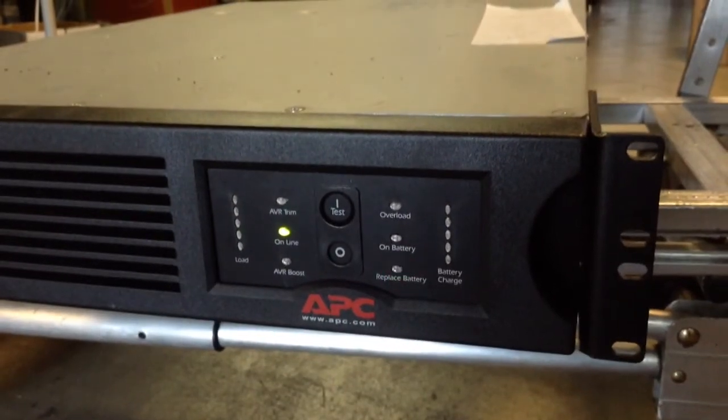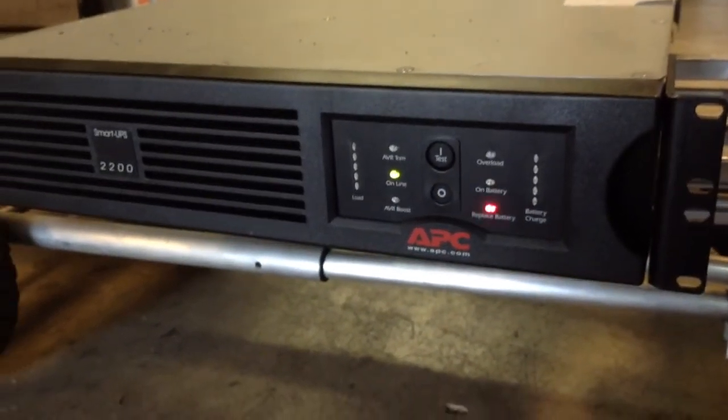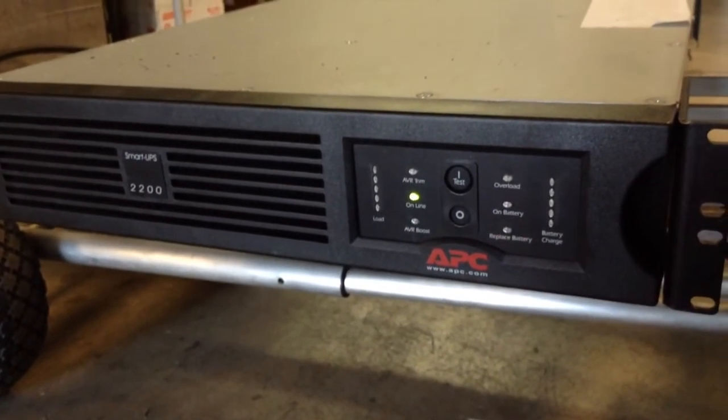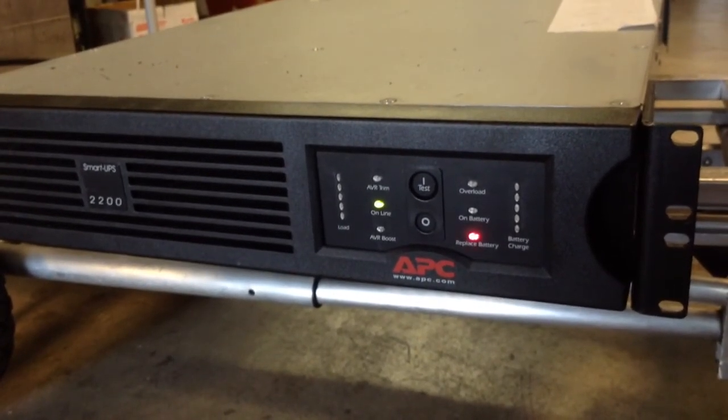That's all we wanted to show you today. I hope this helps you guys with testing your UPS units, and we'll see you in the next video. Check us out at www.worldelectroparts.com. Bye!